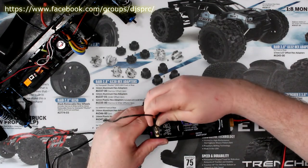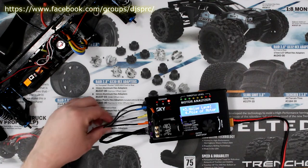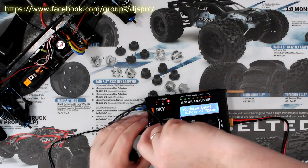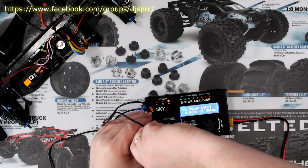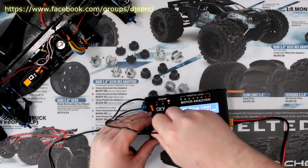Sorry about the lighting, guys. Now let's plug our main wires directly to our motor — I'm trying not to touch the physical motor case at the same time. On certain motors this is going to be a little bit harder to do.